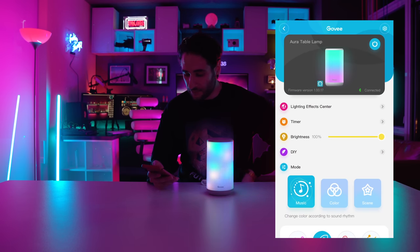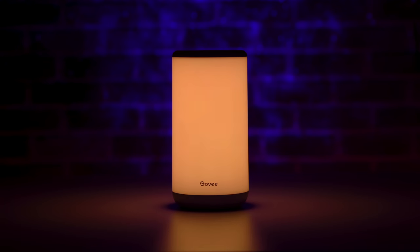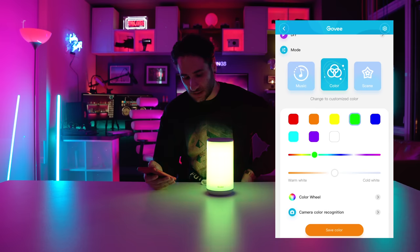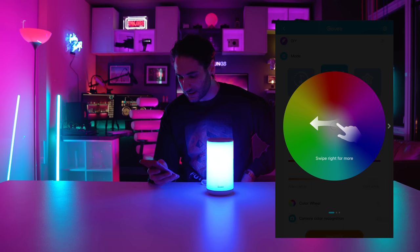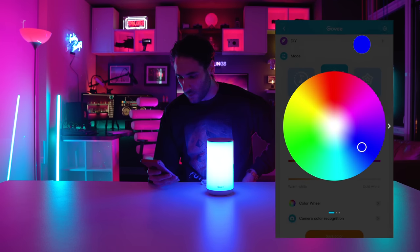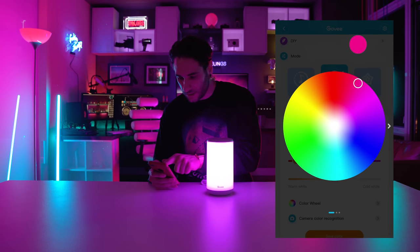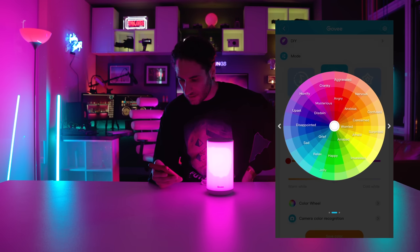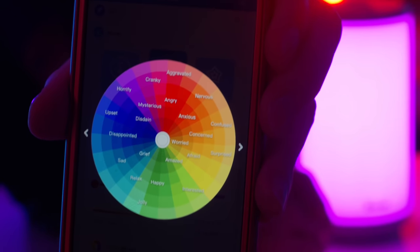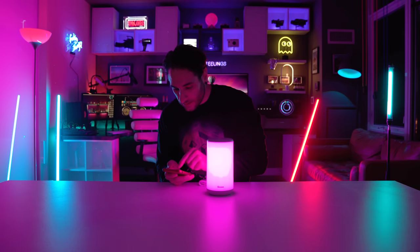So we have music, color, and scene. Let's go to color — we can change it to red, orange, yellow, green, blue, light blue, purple. We also have a color slider and a color wheel to set any color we want. Let's go to a nice purplish hue. Very cool! So in the app it actually has different moods associated with the color of your Govee light, which is a quite fascinating feature.